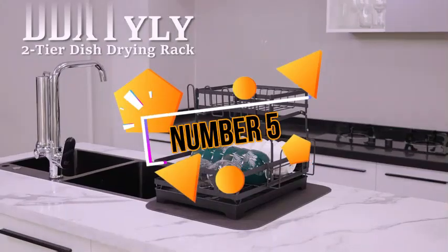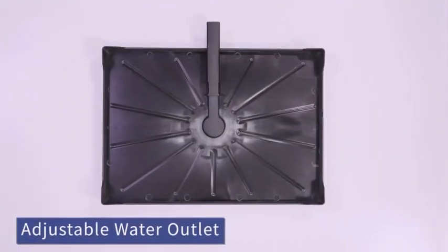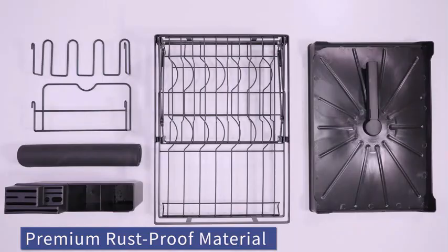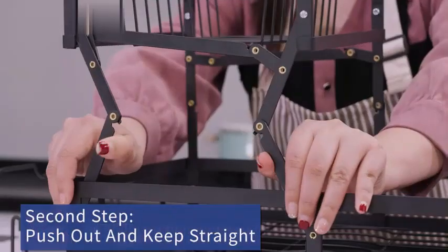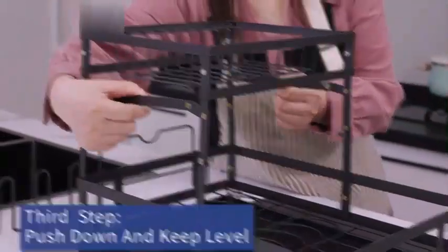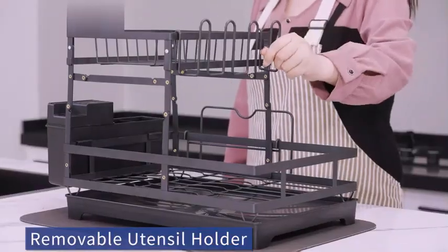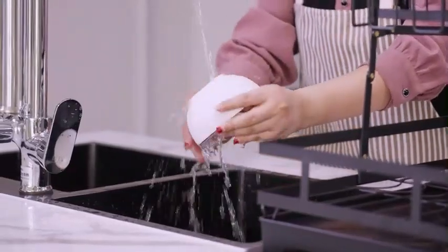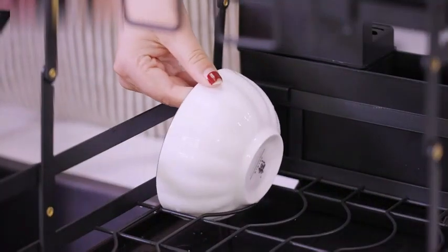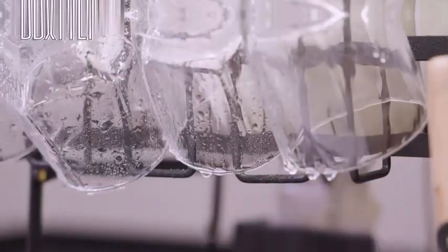The Dish Drying Rack by Beebex is a versatile and functional kitchen accessory that combines style and practicality. With product dimensions of 16D x 5W x 12H and a weight of 7 pounds, this dish drying rack provides ample space for drying dishes while conserving valuable countertop space. Designed in elegant black, this dish drying rack adds a touch of sophistication to your kitchen decor. Its recommended uses include serving as a kitchen utensil holder, making it a multifunctional addition to your culinary space.